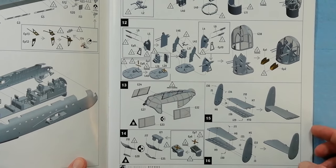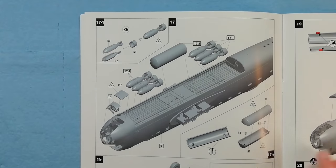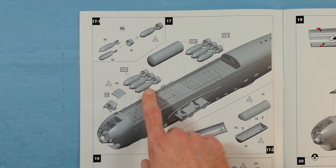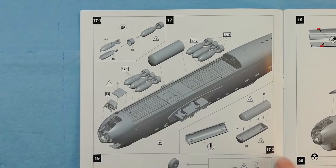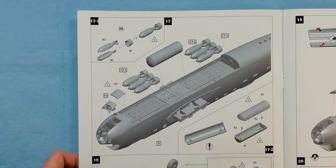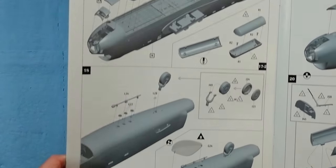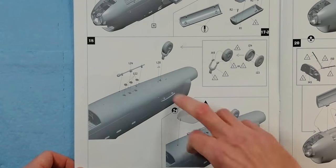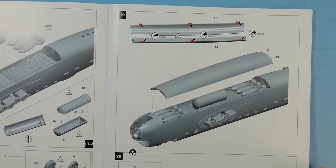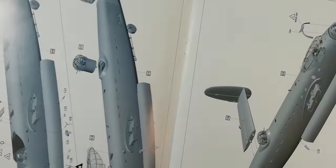It doesn't look like we get any options for posability on the rudders or the elevators, which is a bit of a shame. Now we're into the bomb bay, building up the bombs — I believe these are 500-pound bombs, and notably they're three abreast, which is correct for this scale. The 1/32nd version actually has four bombs abreast, which is incorrect — they only ever carried them three across. You've also got your 4,000-pound 'cookie' going in. There's an option for the radar bulge at the bottom of the fuselage, and the bomb bay doors can be posed open or closed with the appropriate actuators and bulkheads.